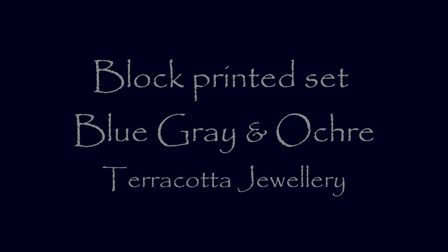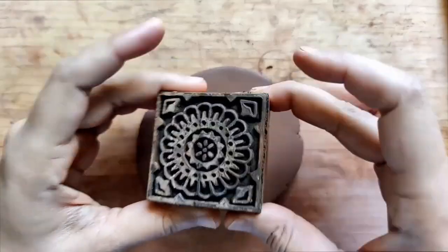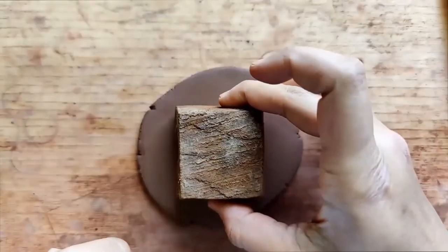Hello everyone! Today we are going to be working on a block-printed set. The color combination for this set is actually my favorite part — I obviously love the design as well.